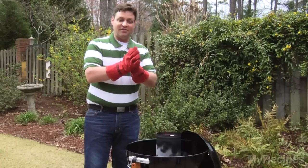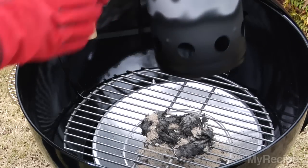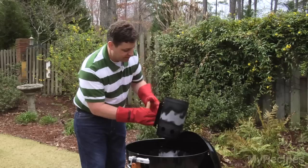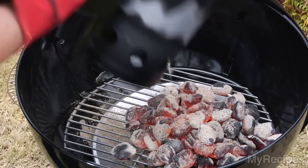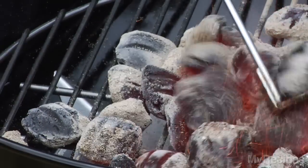The coals are finally ready. I've got my welding gloves on — good for heat control. One thing you need to watch out with these chimneys is they leave a little bit of residue from the newspaper. All you need to do is dump out your coals. They'll usually just come out in a big pile; you can spread them out so you have a nice, even heat.